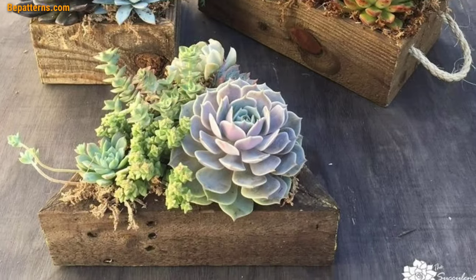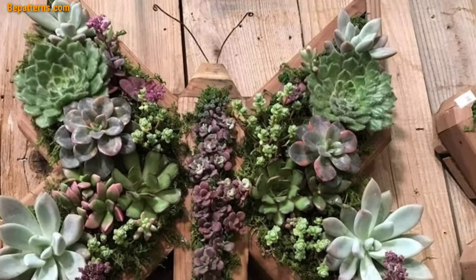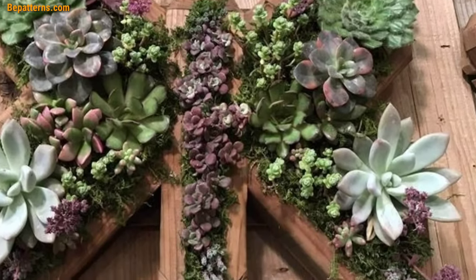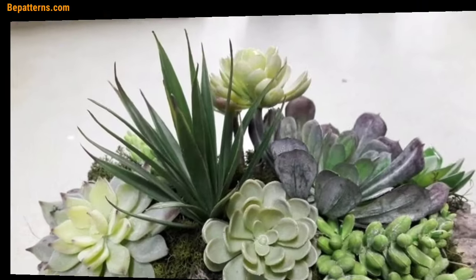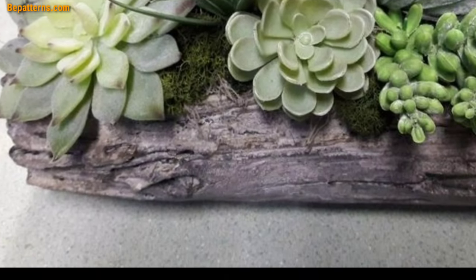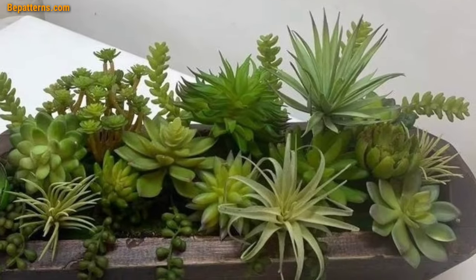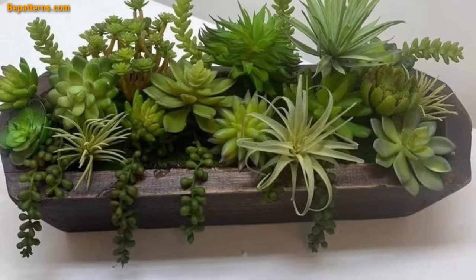Use tree stumps as planters by hollowing out the center — these can be placed around your garden for a woodland aesthetic. Cut logs into slices and use them as planters; these slices can be arranged in a pattern or placed individually throughout your garden.